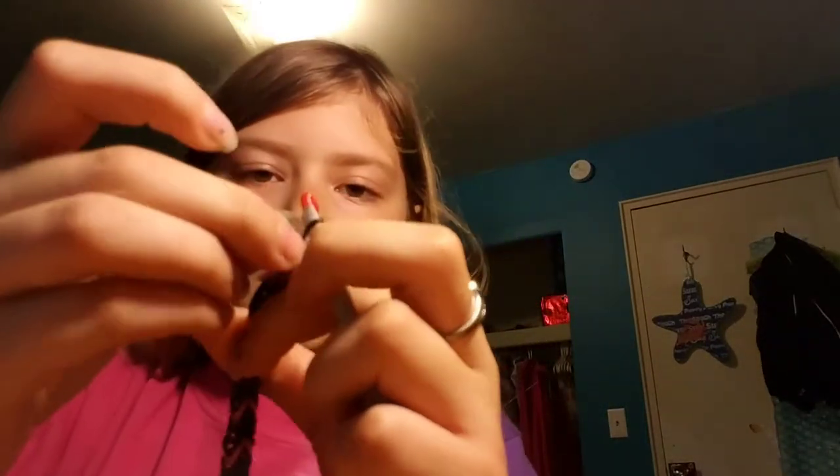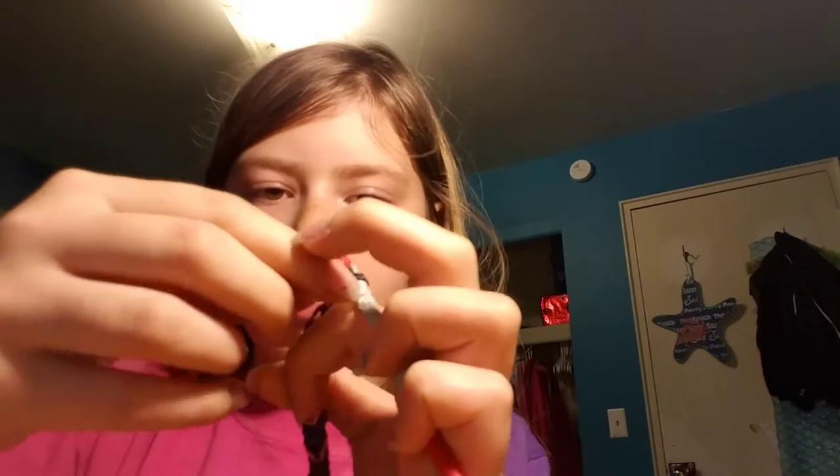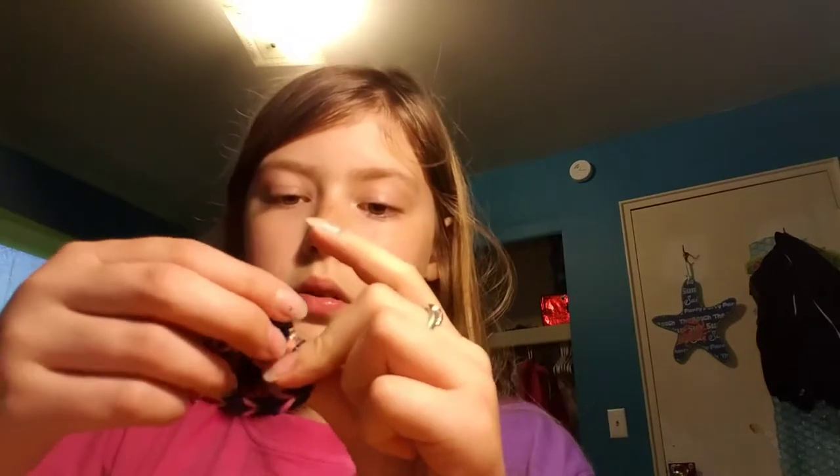Now you want to get your S or C clip — since I prefer S clips, I'll be using an S clip. You want to hook it on to your clip, and then put it on to the other side. So that's what it will look like.